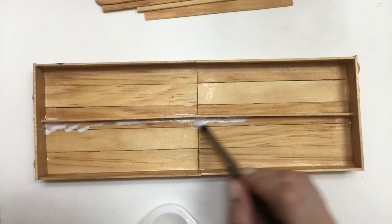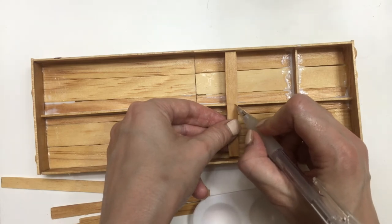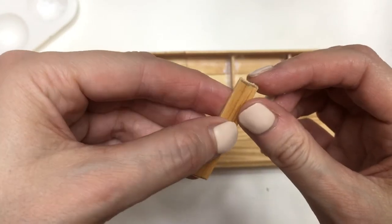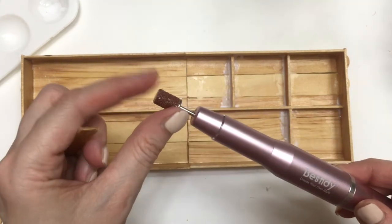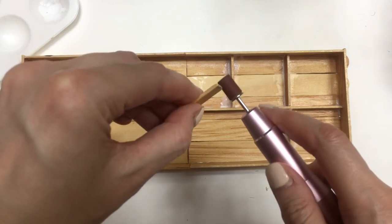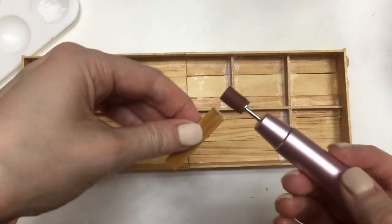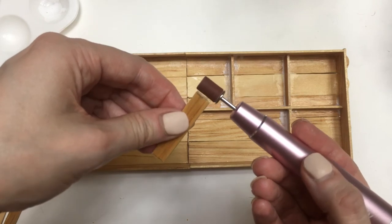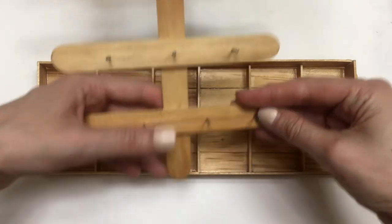I'm using those halves, marking how long I want them, and then cutting them. I found that cutting with my craft knife sometimes gives rough edges, so I used my nail drill — I recently shared a review on it. If you have one, I recommend using it because it smooths the edges and everything goes smoother. I ended up using 10 dividers in total, but it's pretty much up to your collection size.